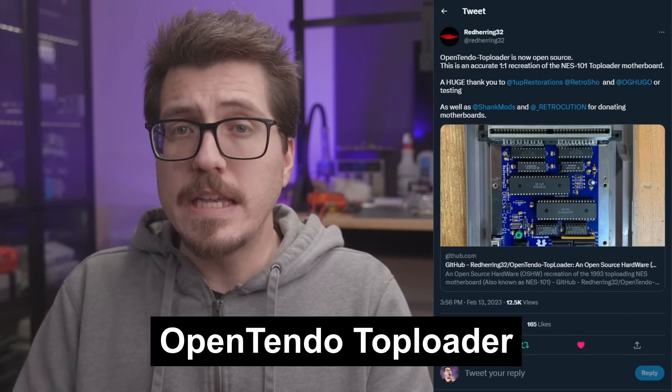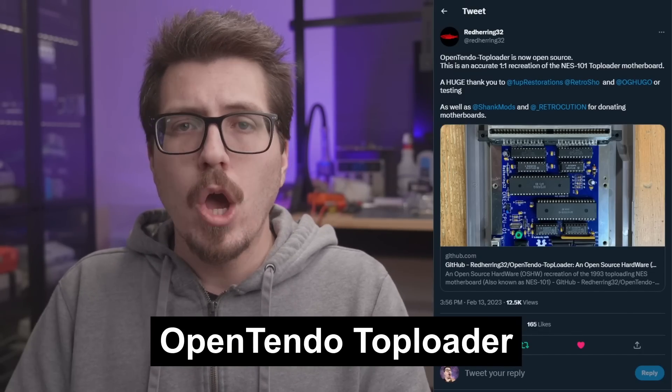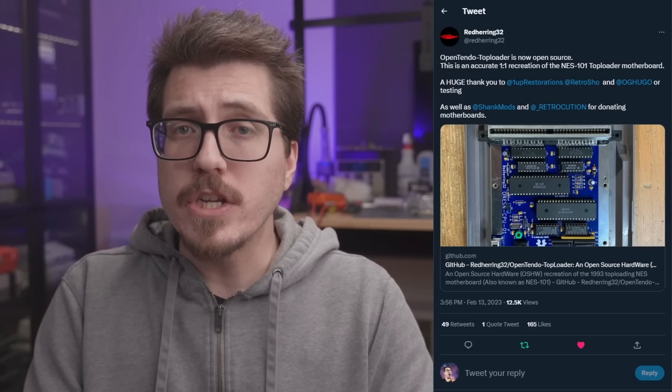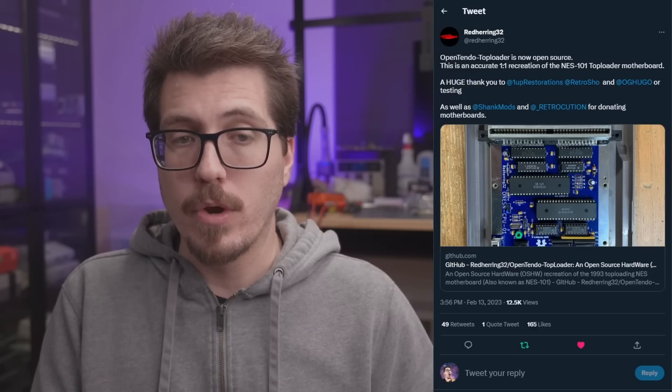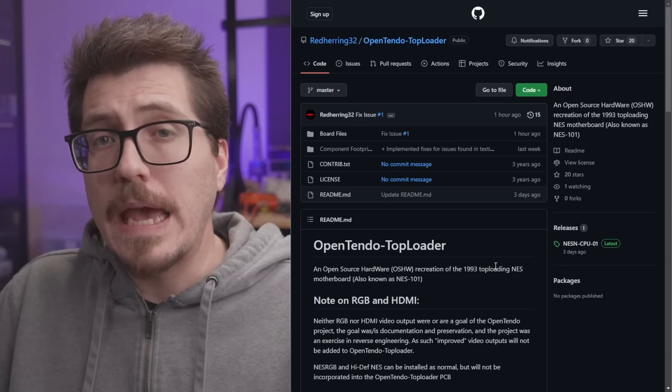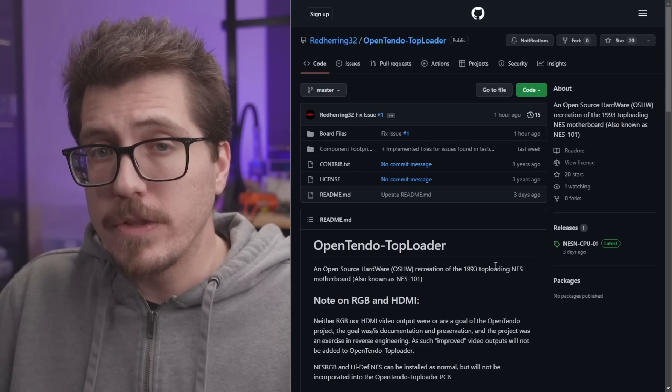Next, I wanted to talk about an exciting release from Red Herring — the OpenTendo Top Loader. OpenTendo Top Loader is a replacement PCB for the NES top loader. The goal of this project is to be a one-to-one recreation of the original board using modern components as much as possible. You will need to use some components from the original board like the CPU and PPU and the controller connectors. The goal of this project is not to add features to the top loader — it's really just to be a replacement motherboard. All the files you need to order a board and get a list of materials are over on the GitHub.